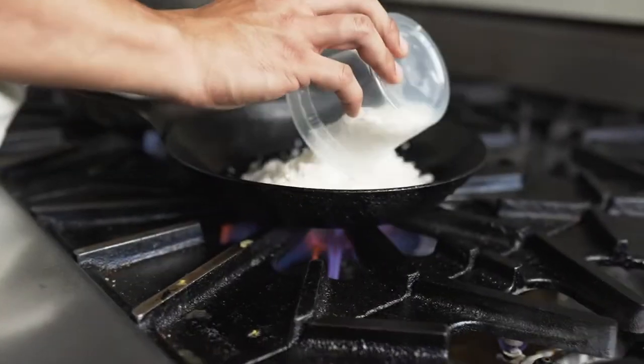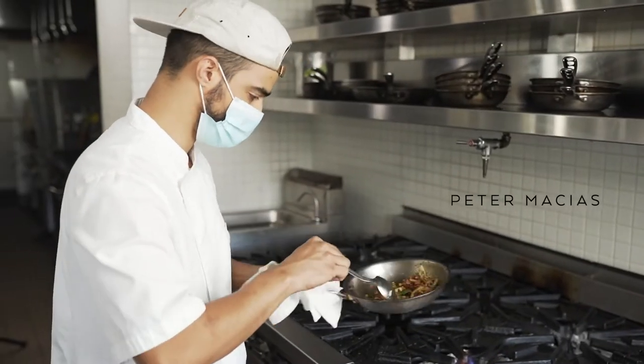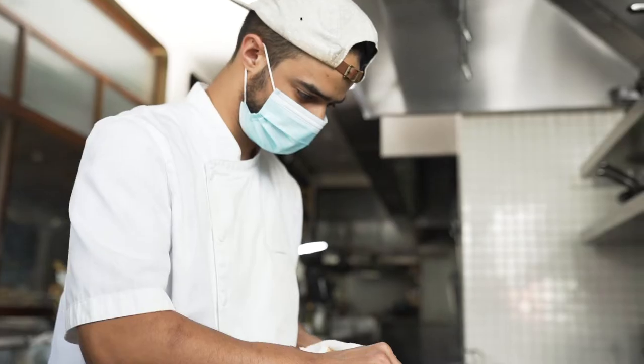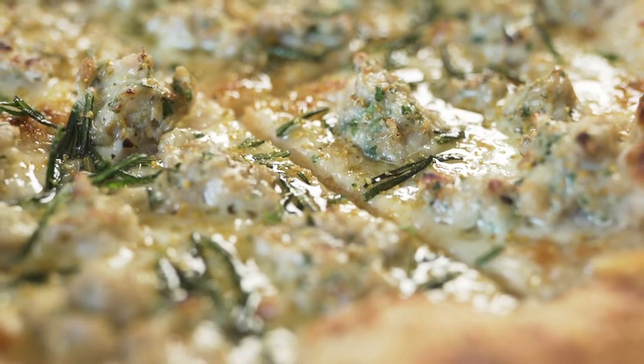My name is Peter Macias. I'm the executive sous-chef of Viala de Romani in Lapeer Hotel in West Hollywood. Our unassuming property has 105 rooms and is the only Forbes-rated hotel in West Hollywood. We aim to provide an unbuttoned luxury service and focus on cuisine that's very simple and elegant yet refined.